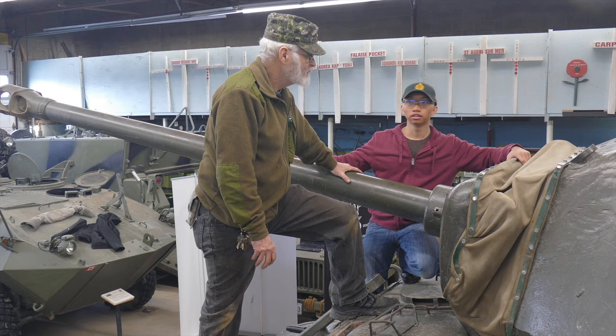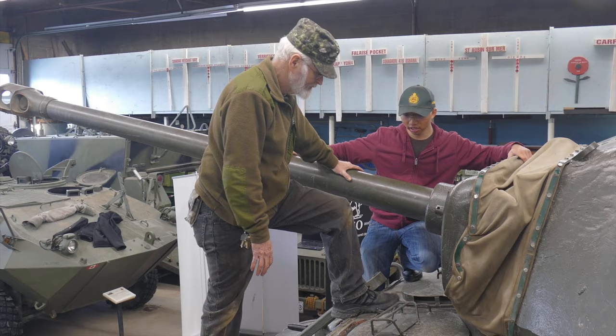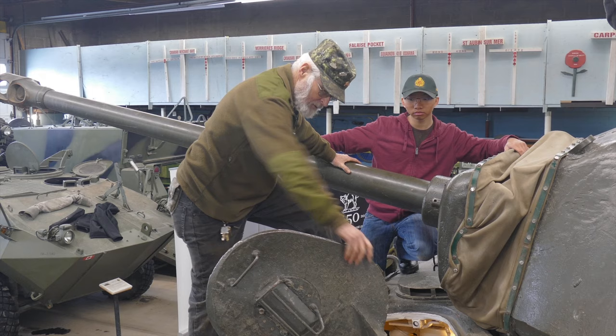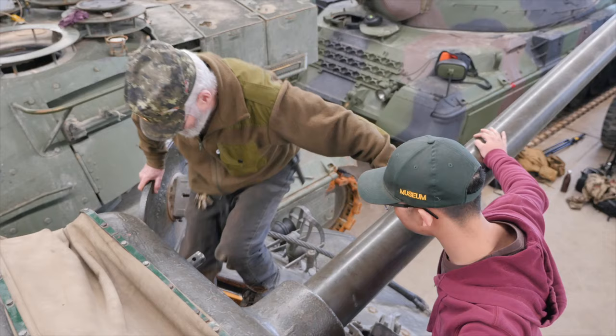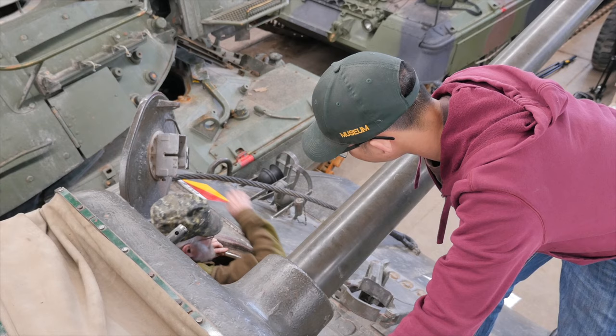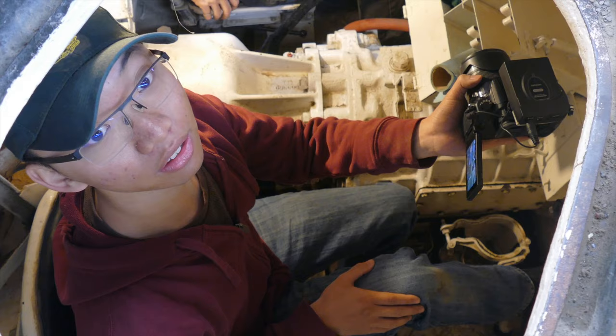I guess we better climb up to the front and check out how we drive the tank. So now we're at the front of the tank. Frank, can you show us the driver things? Here's the driver's hatch with his periscope cage. The hatches have got sister springs on them because they're quite heavy — it's armor. And to get down in, it's just a matter of stepping down, finding things to stand on that are relatively solid.